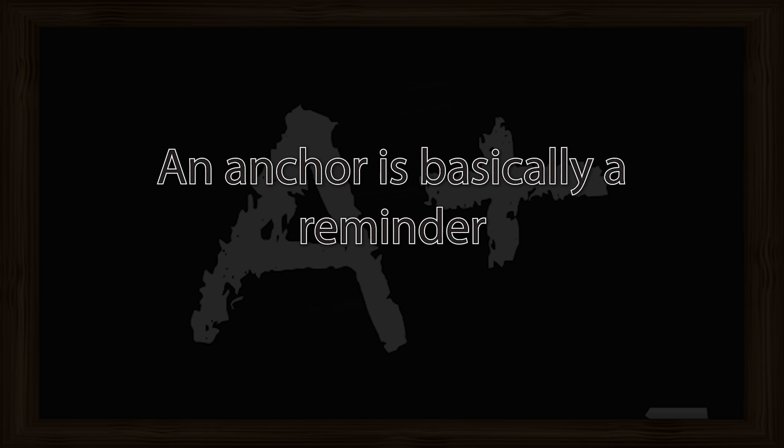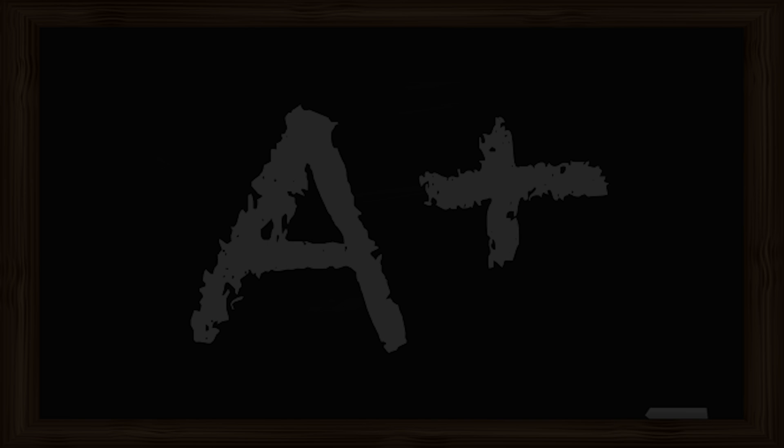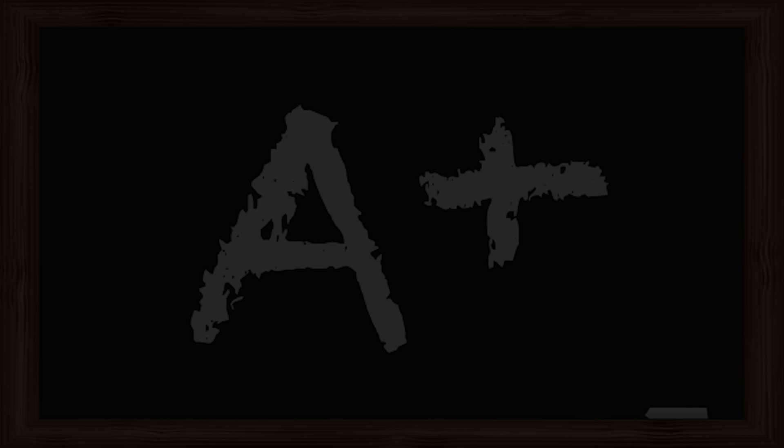Seeing yourself in the future, we are going to establish an anchor. An anchor is basically a reminder for you to bring yourself back to this time when you are doing math at your best. Now as you are breathing in, touch your thumb and index finger together and absorb the confidence of your future self. Make it one with you, and breathe out. Let go of any known and unknown tension and stress, and let go of your thumb and index finger. Take another deep breath in and touch your thumb and index finger together, and merge with the skills that you have in the future to do math accurately. Breathe out, letting go of your thumb and index finger.